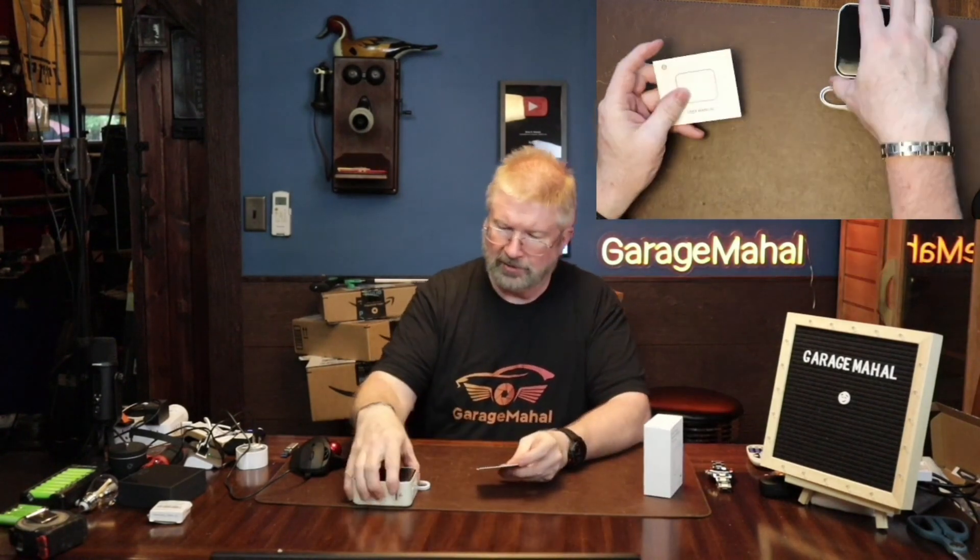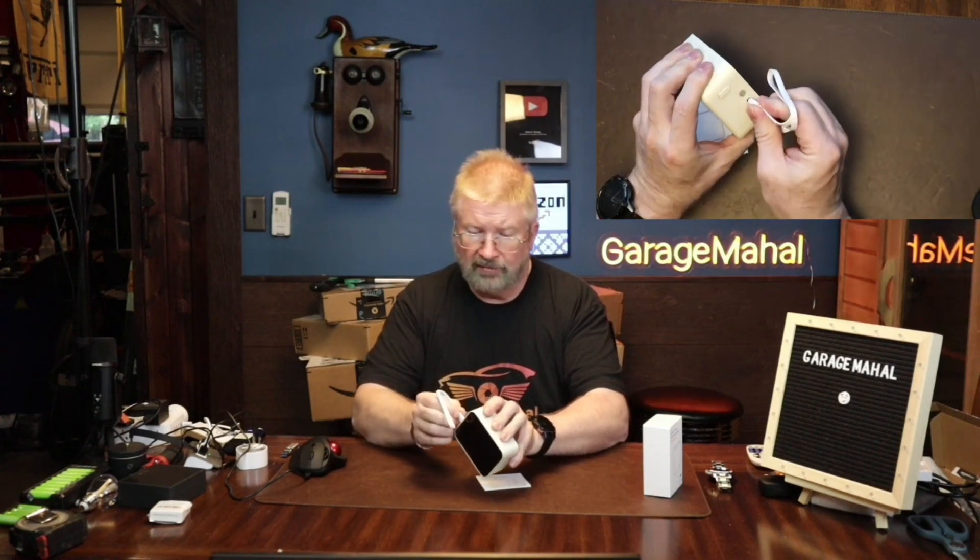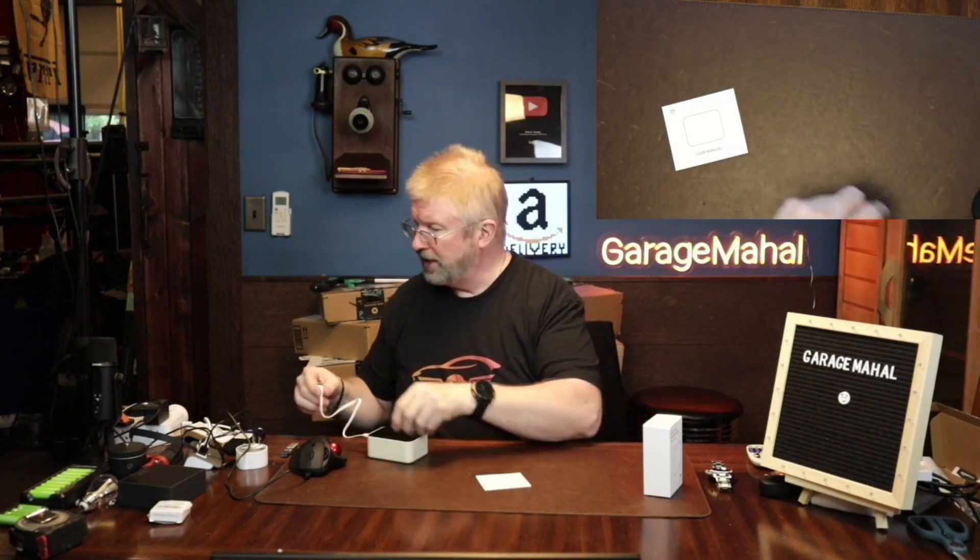Let's go through the user manual real quick. Actually, let's plug it in and give it a quick charge, so it remains charging while we go through some of the setup instructions.